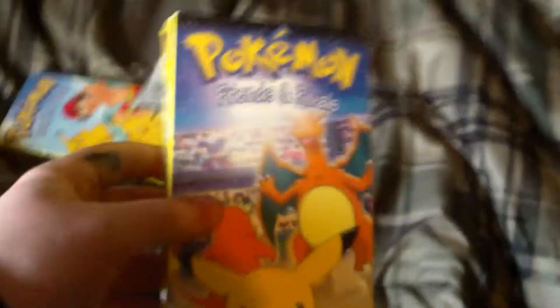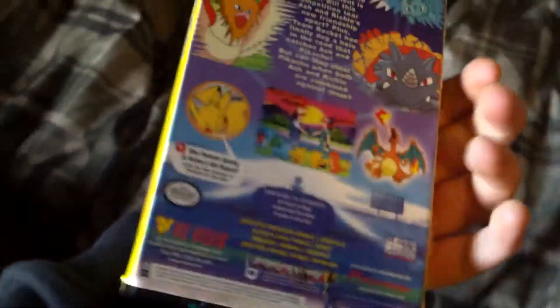Here it is — Friends and Rivals. That package right here was really weird to open; it wouldn't open. And that's it.